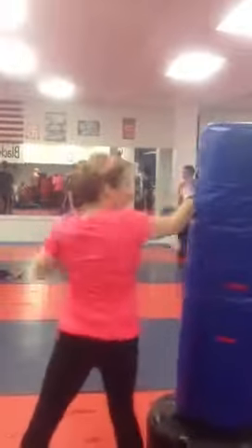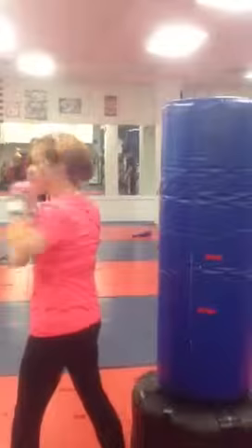Just go about head high with it. Good. On your left hand, go head high too.